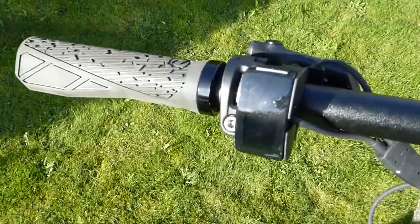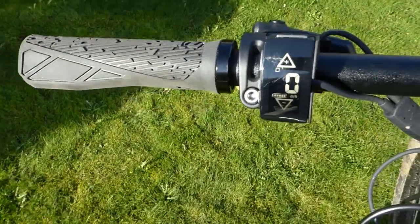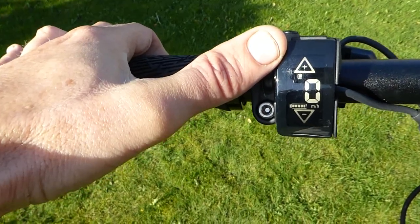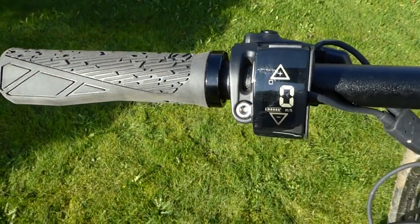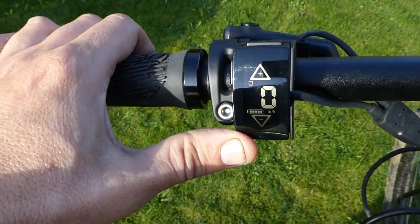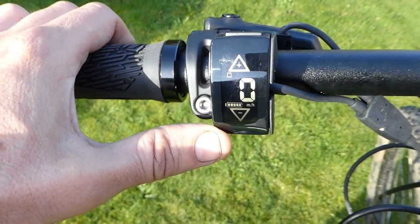There's a lovely little display here with what I think is acrylic glass over it. Even on a sunny day it's a nice bright display and very simple to use — just a rocker switch for power levels one, two, three and so on, a speedometer in miles per hour, and a battery capacity indicator. It's the smallest combined control unit and display I've actually seen, and I really liked it — very minimal, really all I needed for a good day out.